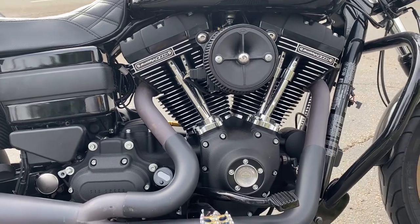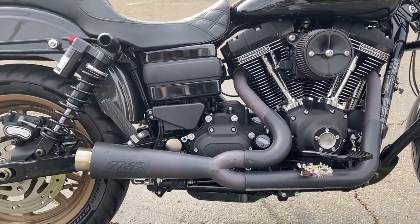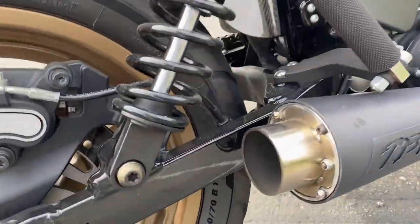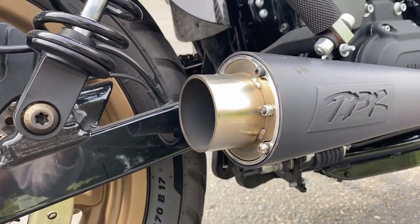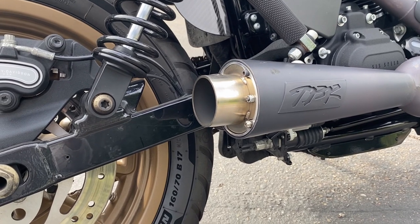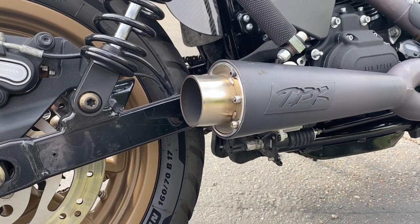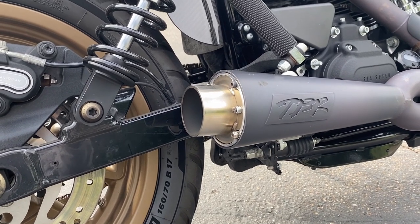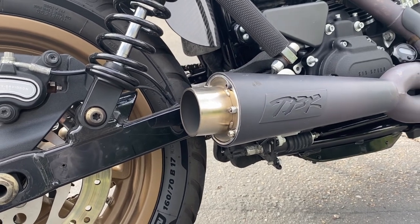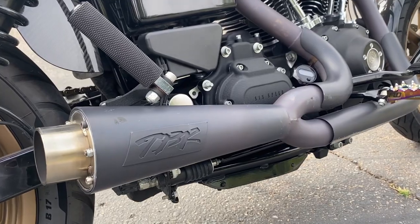I got the TBR Gen 1 exhaust — I'm going to be honest, Gen 1s are trash. The tip blew off once, I hit them up and got it replaced. Tip blew off a second time and they wanted me to pay to get it welded on. You know what, if they're going to make me pay then forget about it — these exhaust are trash and I'm never going to get a TBR again. Just being honest.